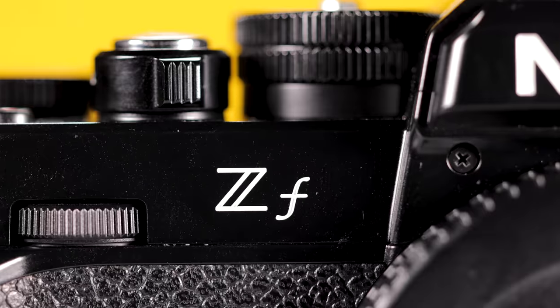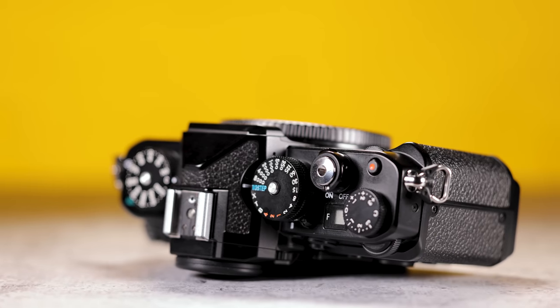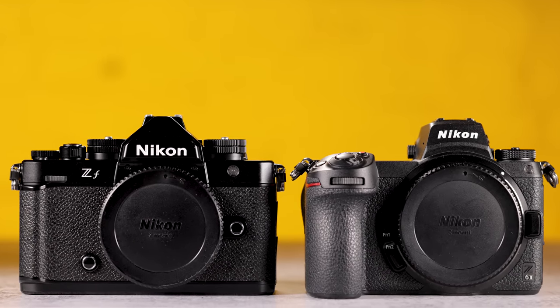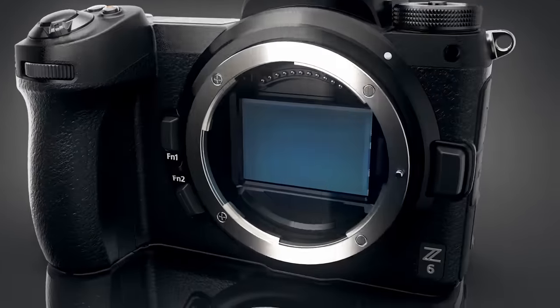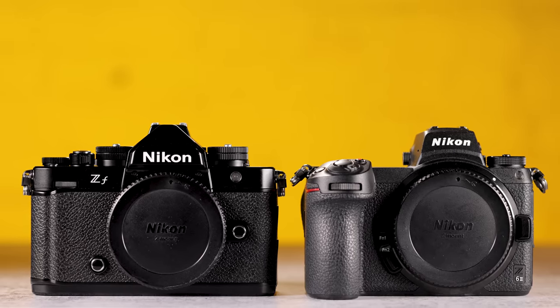Nikon says they were going for the cool factor when making this camera. They said people gravitated towards the ZFC, so they decided to go with a full frame version because people like dials. But I think the biggest question for Nikon shooters is: why didn't you focus on the Z6 III first and then put out a retro style camera? In terms of the sensor, you have the same 24.5 megapixel sensor from the Z6 II — and the original Z6 — but it is tweaked with the EXPEED 7 processor, which is why people will question why they're putting that into this camera before a Z6 III.